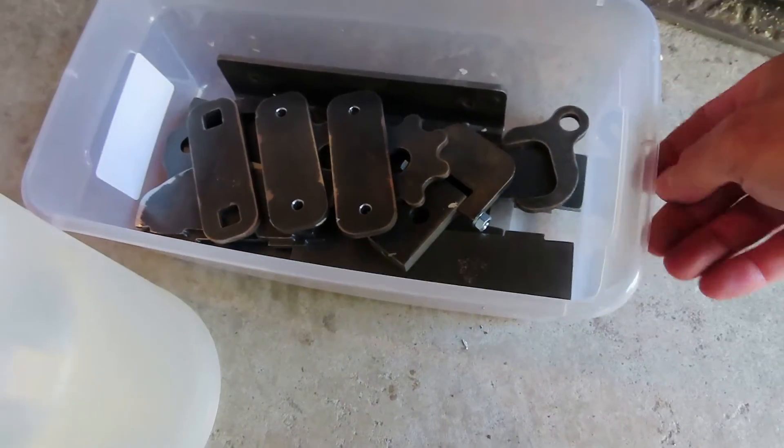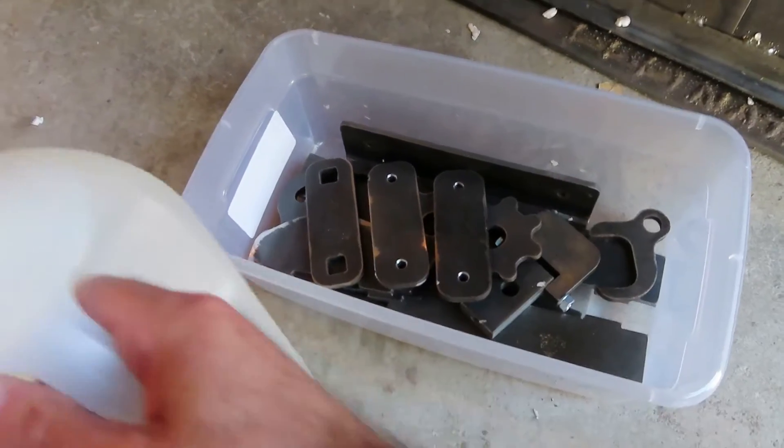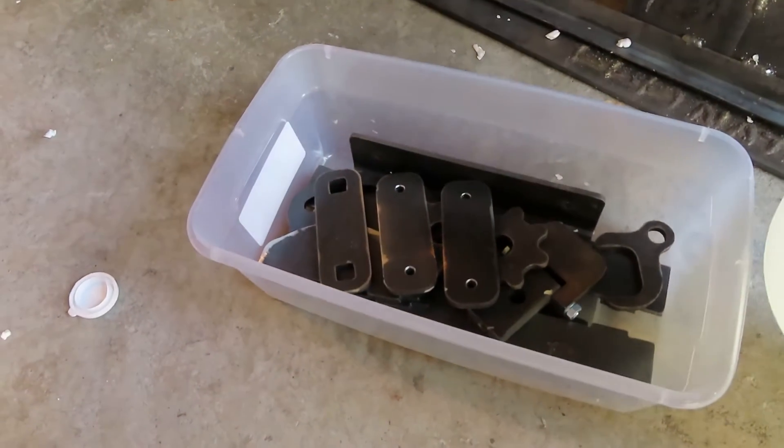I put all the small parts in this little bin, and then I got a bigger bin for all the rest of the parts. So here we go — start counting 48 hours from now, haha.